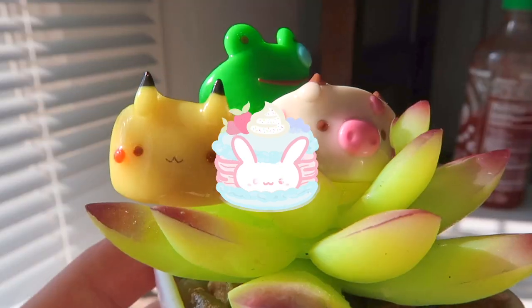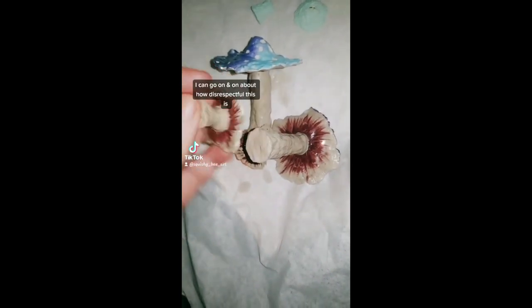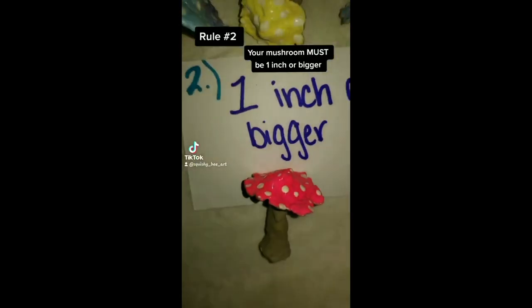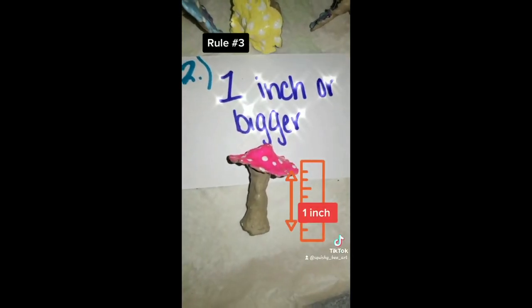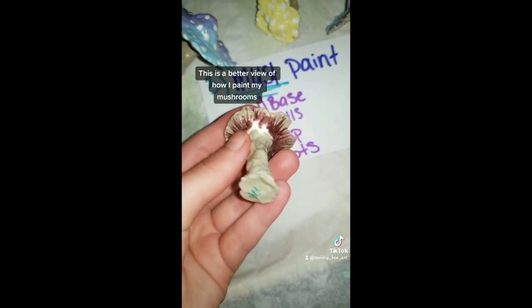I want to try out the challenge she made for everyone where you make a paper mushroom and realize how long it actually takes to make one. I definitely feel bad for her because she does not deserve all that hate. Let's get started making her paper mushroom.